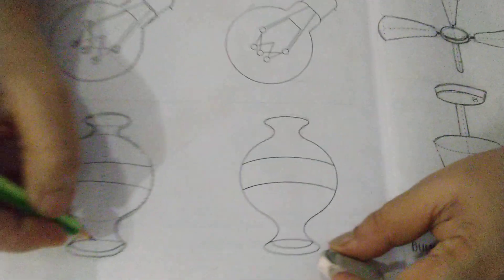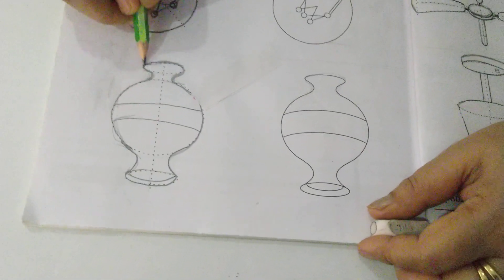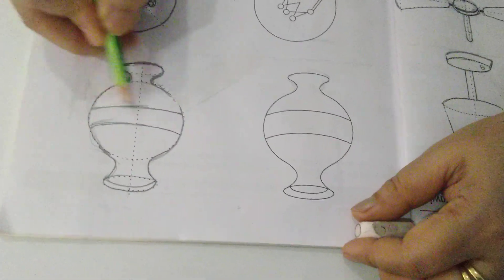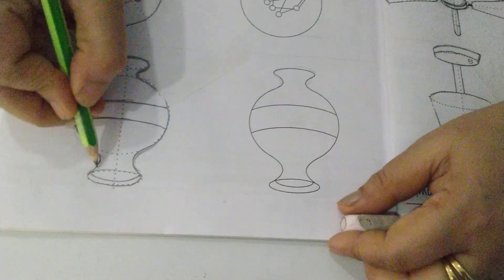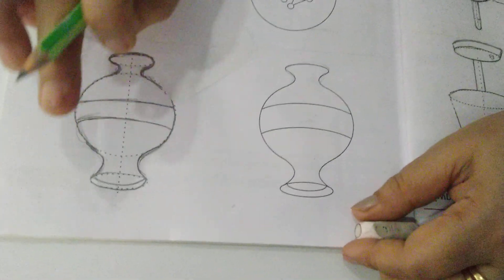Now come to the next — that is your pot. This center line is given. I have given the shape this way and this way. This line you will draw and then give the shape like this. Whichever part is not required, you will not highlight that part.